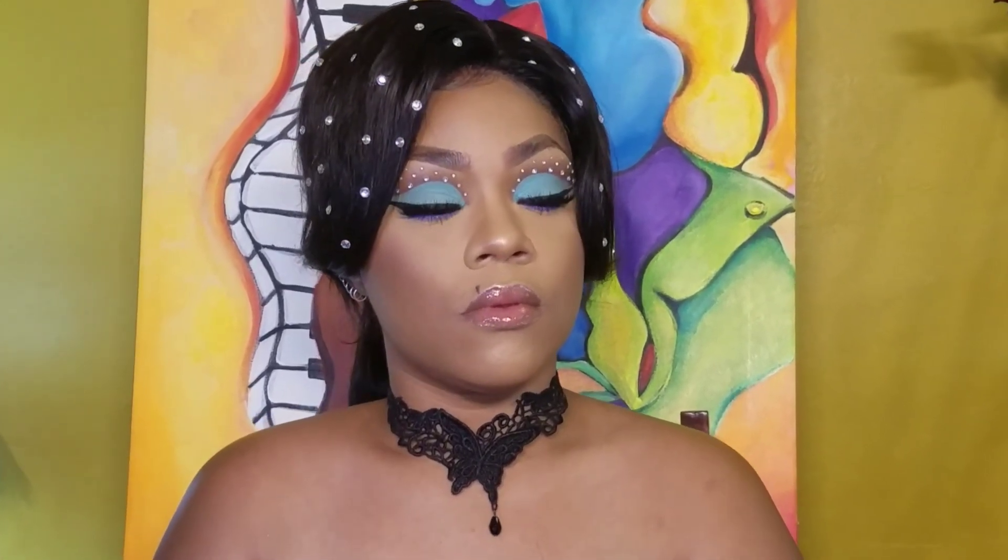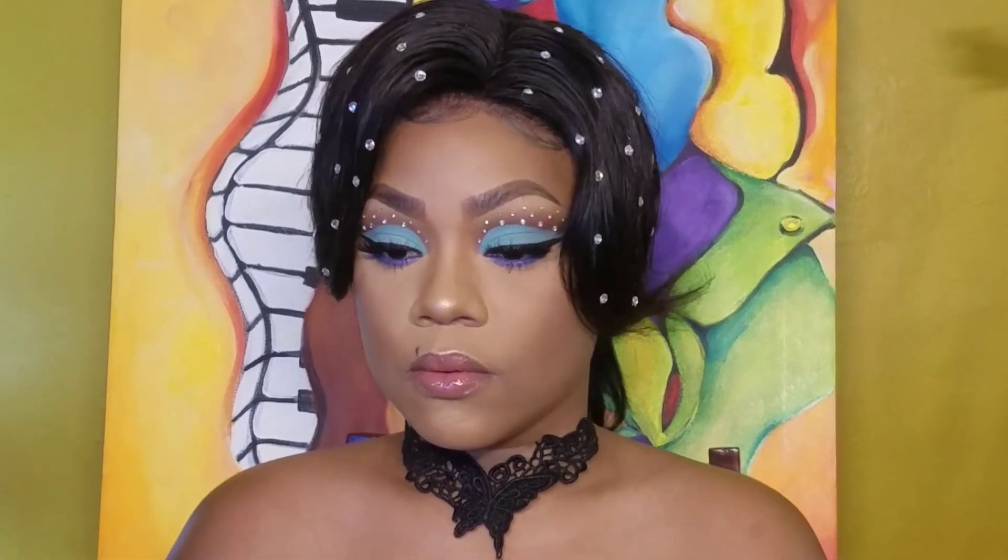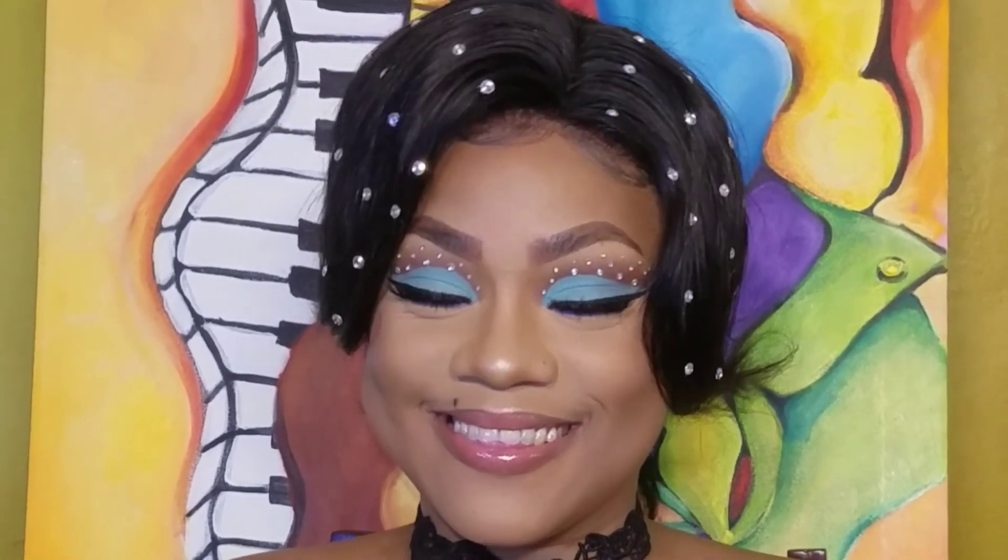Thanks my beauties for watching till the end, I hope you really enjoyed this video. Everything will be linked in the description box for my socials. Don't forget to like, share, comment and subscribe — help a girl out! Bye my beauties!